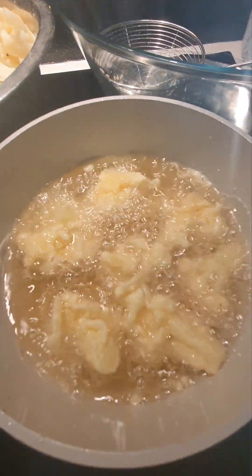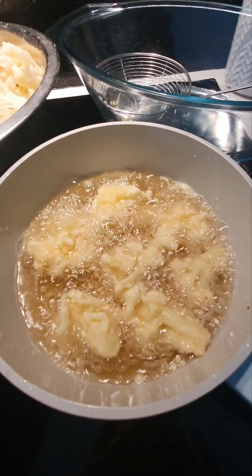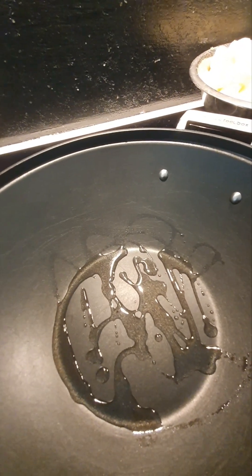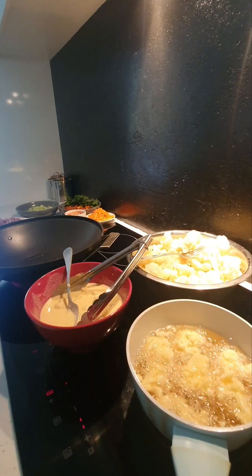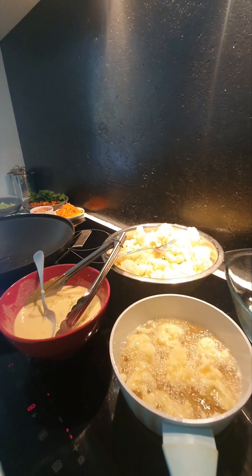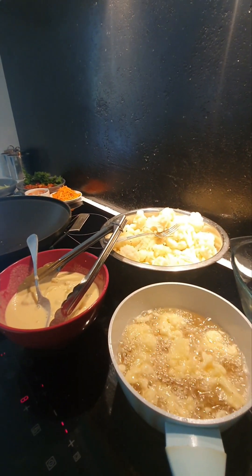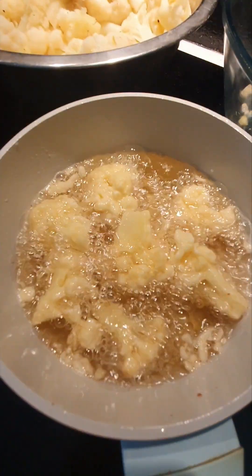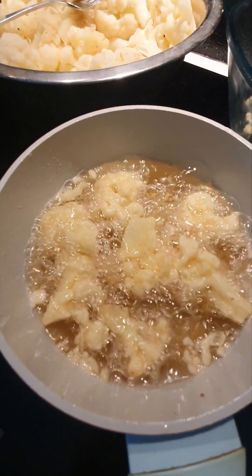It's bubbling nicely — it's going to be lovely. In the meantime, I'm going to go to my wok, which is already heating. We're going to start preparing the sauce for the cauliflower. Nothing nicer than a nice smell in the kitchen — a live kitchen is half of the house, isn't it! It's nicely getting going.